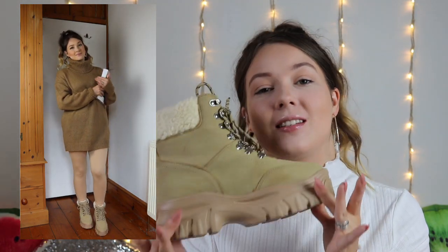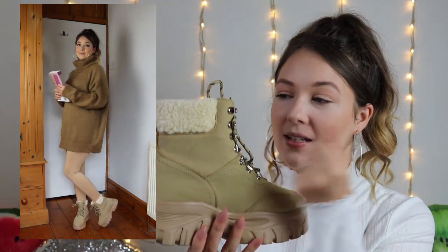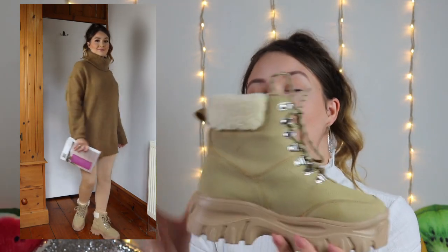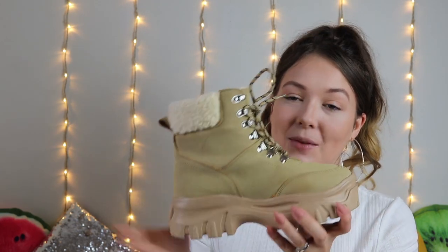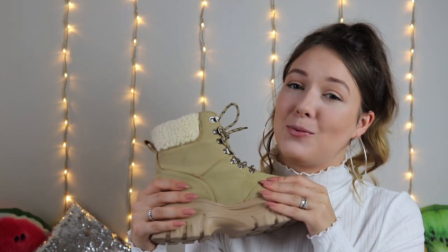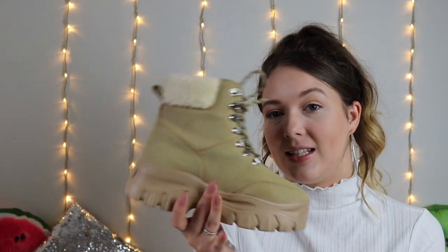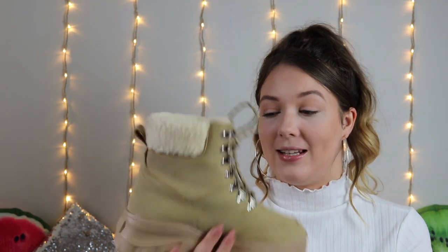And of course, I paired these with the nicest looking boots. The sand faux fur hiker boots are just stunning. These throughout autumn and winter are going to be my best friend. I've literally lived in them since they arrived — they're so comfy with the faux fur inside, and they just look amazing with so many different outfits as you're going to see in this video. These were £40 and I got them in a size 5. They're a little bit pricey, but the comfort and quality are just second to none, so I highly recommend them.